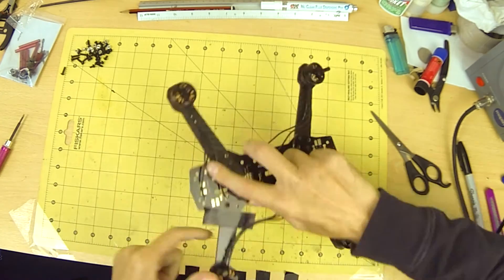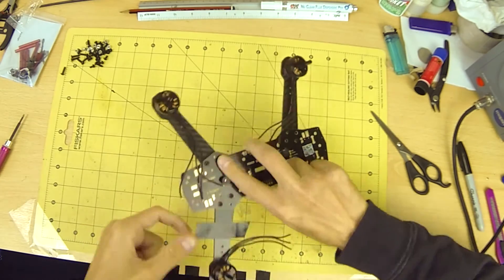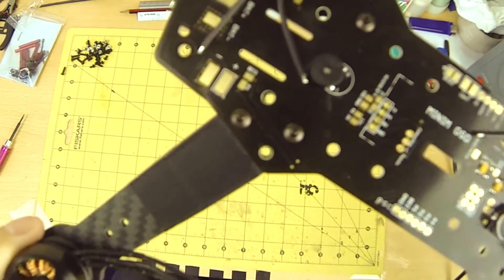I wrap a small piece of insulation tape around the arms where the ESCs will mount. This is for extra protection against shorts in case an ESC melts through its heat shrink.